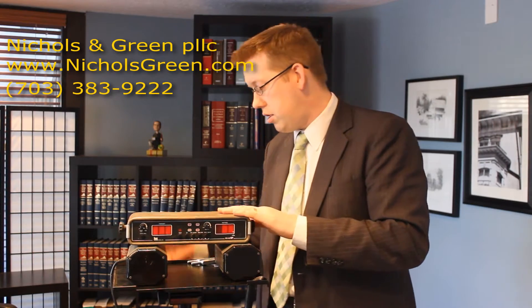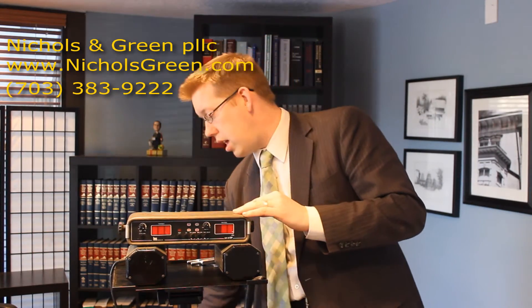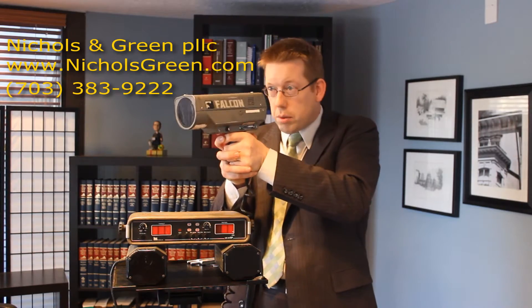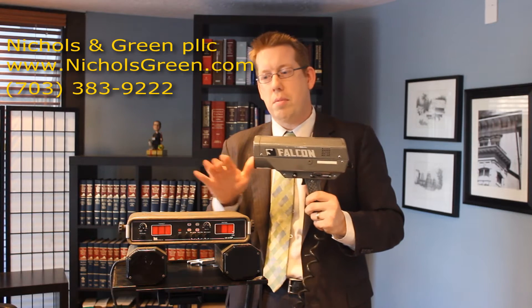This device is a radar device, which means it works on a principle of Doppler shift. All police radar works on that same principle. This device is a little bit different than these other types of devices, which are the handheld radar units. A lot of people when they think of police radar, they think of these radar guns — they see a police officer on the side of the road doing that. These are the exact same thing as this type of device, just in a different format. It's like the difference between a desktop computer and a laptop — same bits and pieces, just different sizes and different housings.